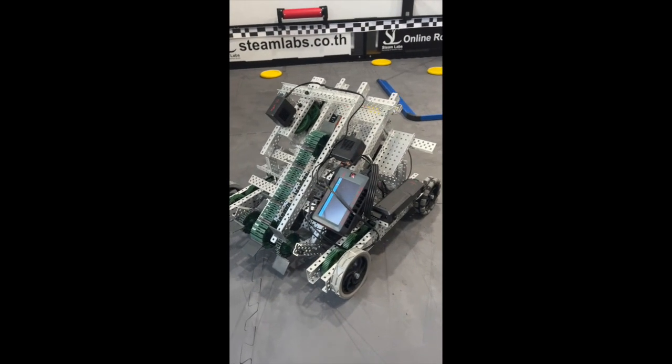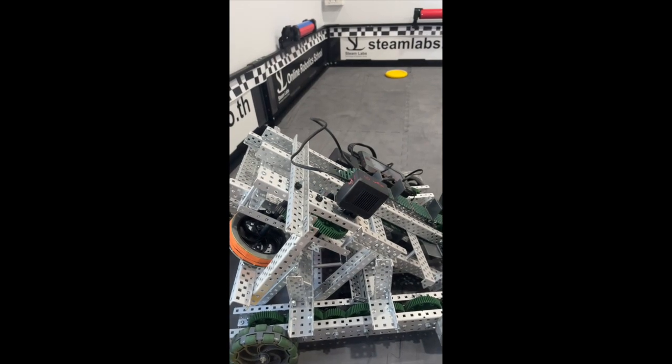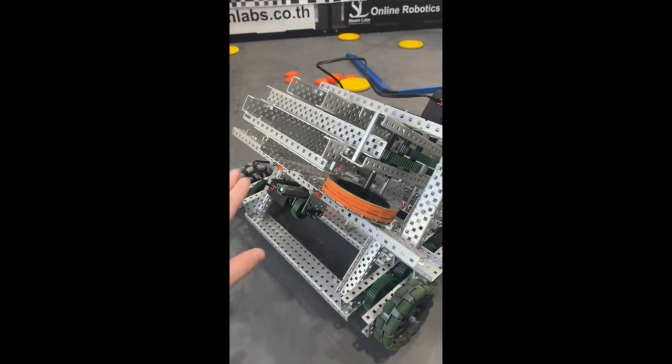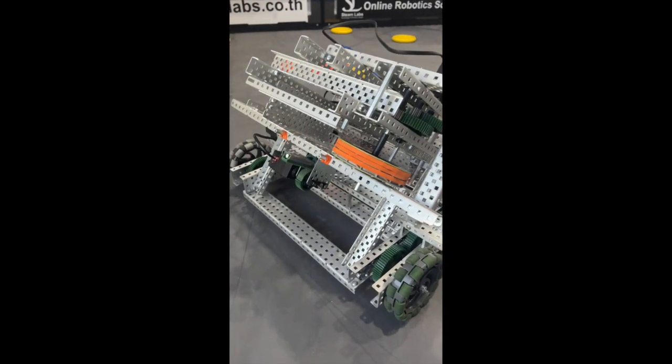Welcome to this quick video on a full build of the Spin Up robot. You're going to be able to see here that our first iteration is now complete. The only thing that we are missing on the front here is a mechanism which is going to be able to turn one of these rollers here.